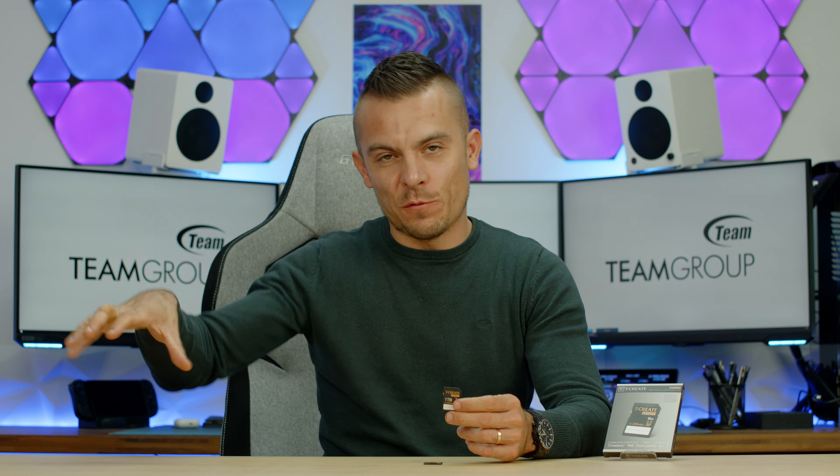Team Group backs up the product, and the quality, durability, and overall product range are quite satisfying. Team Group has T-Create and T-Force, with T-Create further divided into Master, Expert, and Classic tiers — where Expert is definitely higher quality and better suited for professional usage.